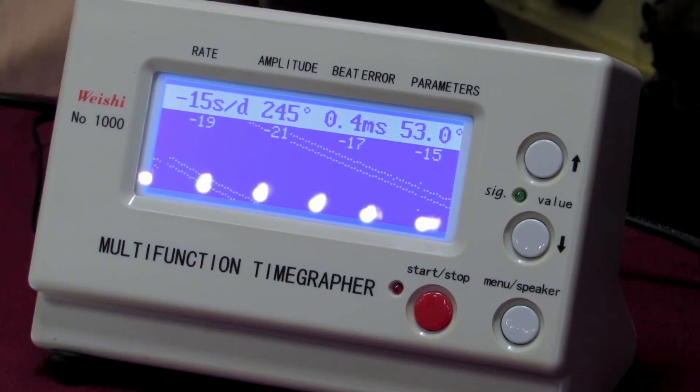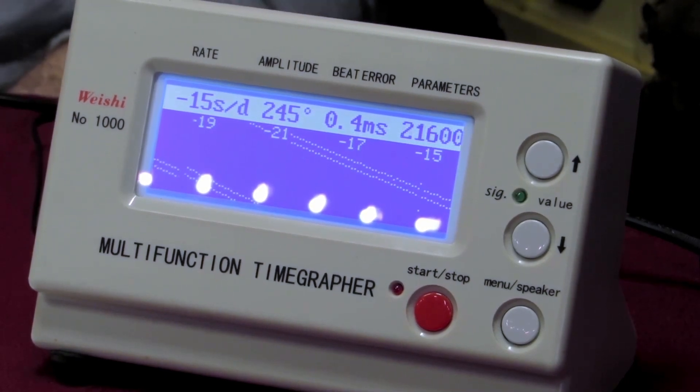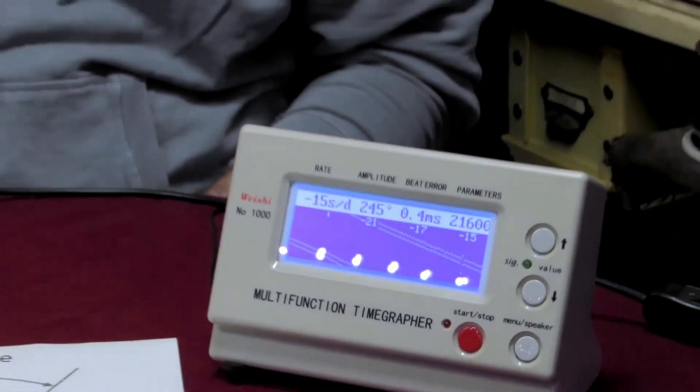I will be sorting that out soon, and when I do I'll make a video showing you how to adjust your beat error and get the time more spot on — as near to zero as I can get it. Thanks for watching, I hope that was useful to the person who asked. It is a little bit confusing when not explained in the right way, so thanks for watching — see you next time.